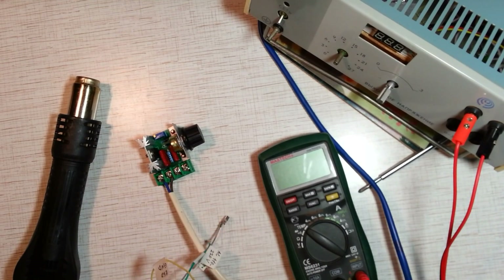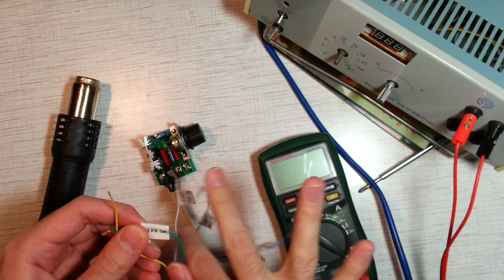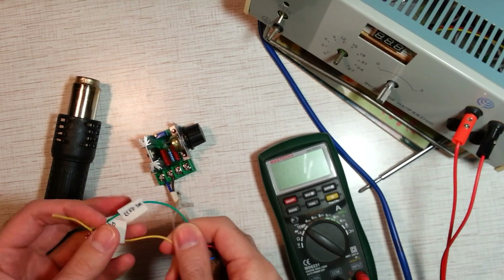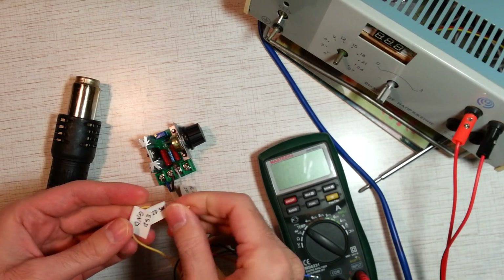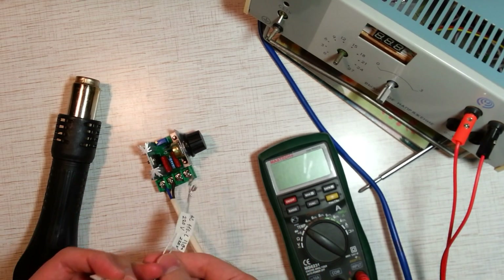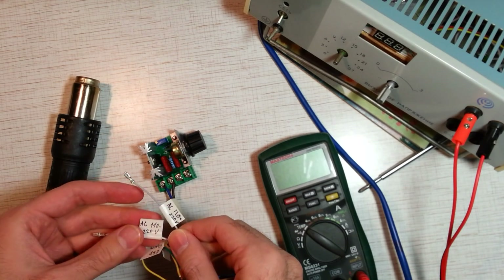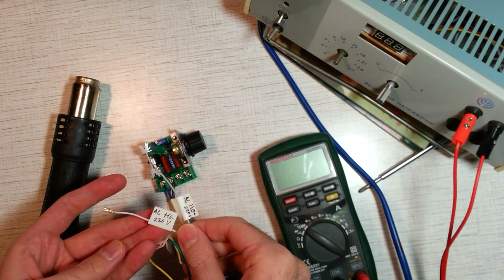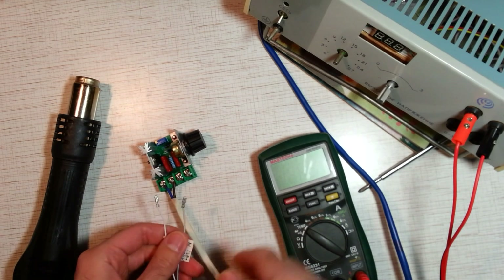Let's assemble the device. The reed switch and the ESD wires are not connected. Connect the high voltage wires to the dimmer.